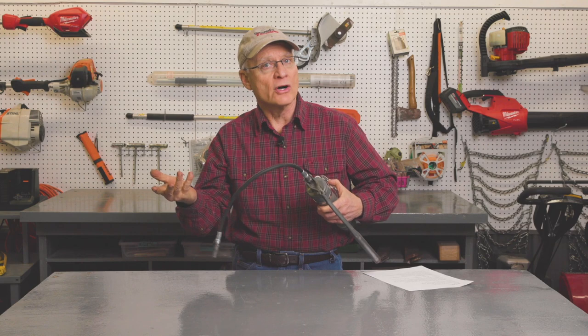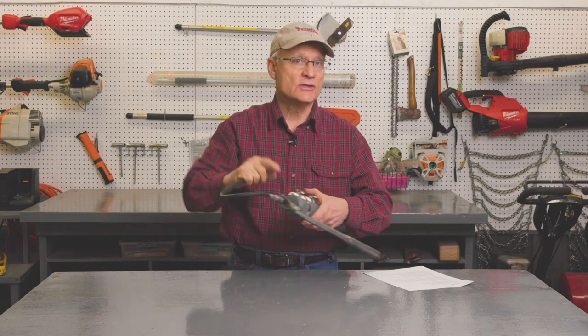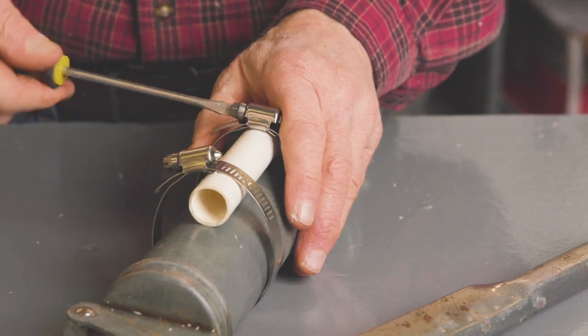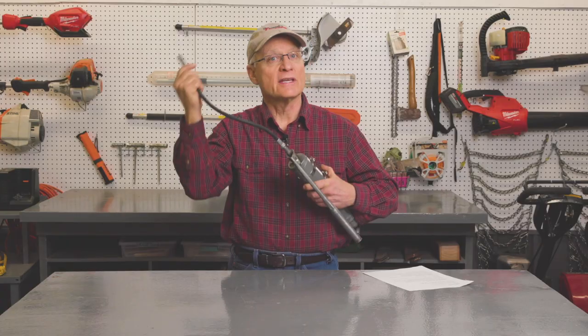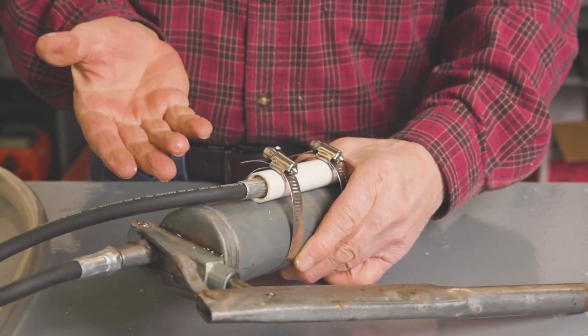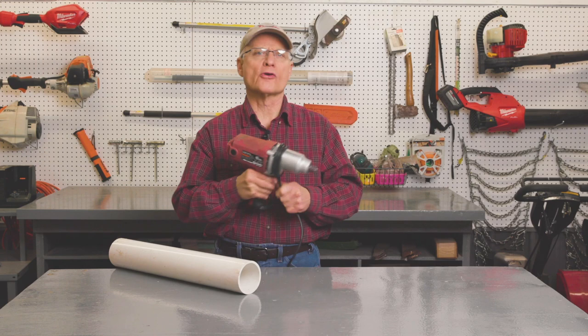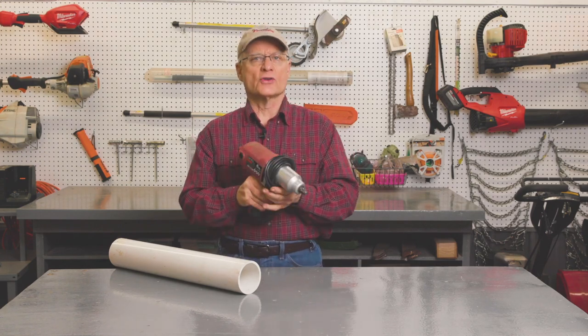or some type of hose that is large enough to house the tip. You strap it to the body of the grease gun with zip ties or hose clamps, and when you're done greasing, you insert the tip and keep it clean.